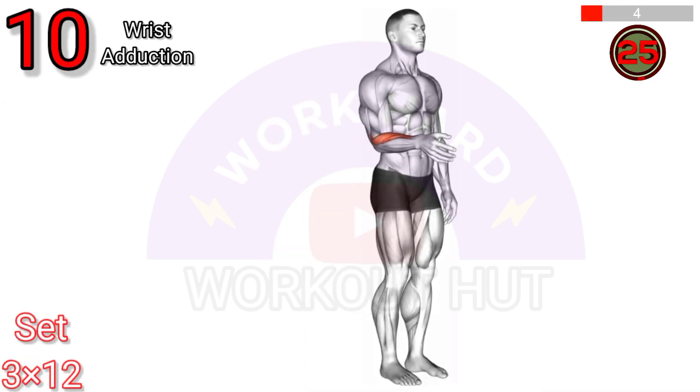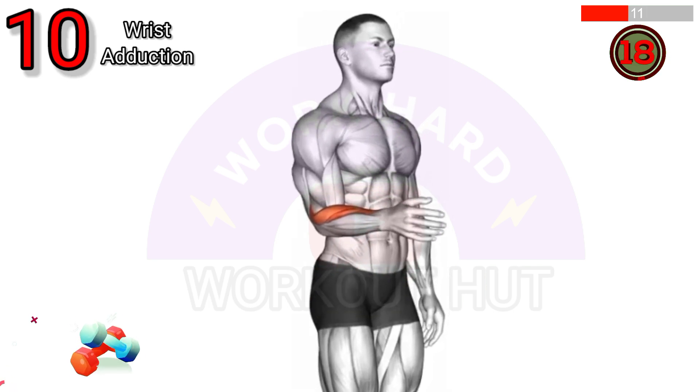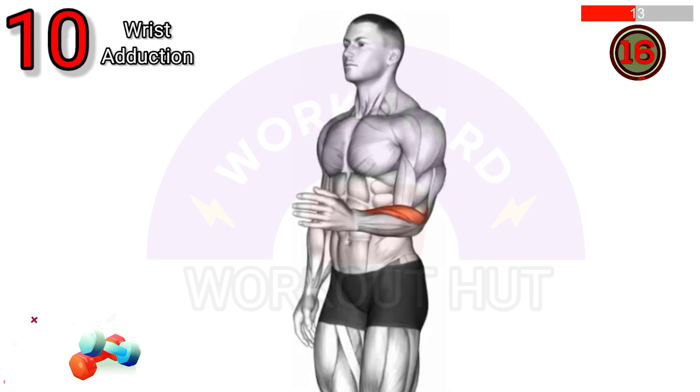Do a wrist adduction exercise. Sit or stand with your arms extended in front of you, palms facing down. Slowly lift your wrists up towards the ceiling, then lower them back down. This strengthens the forearm muscles, improving grip strength and wrist stability.